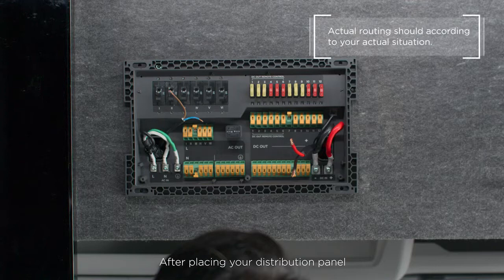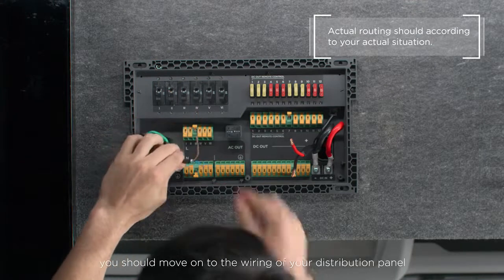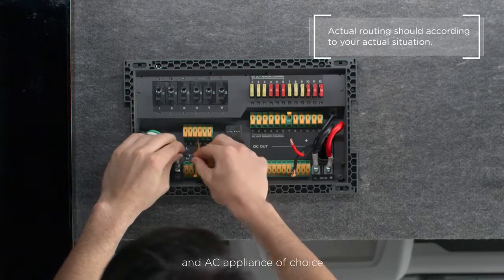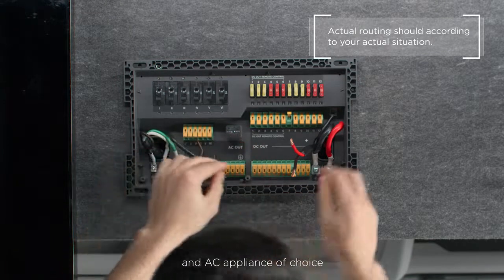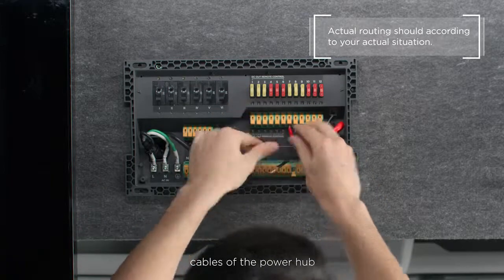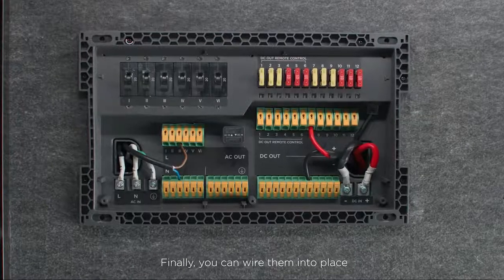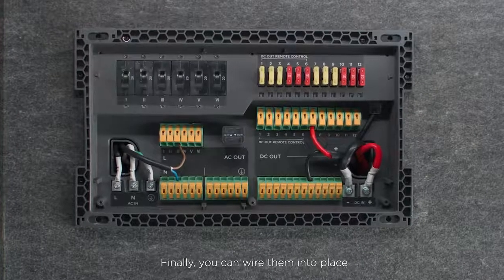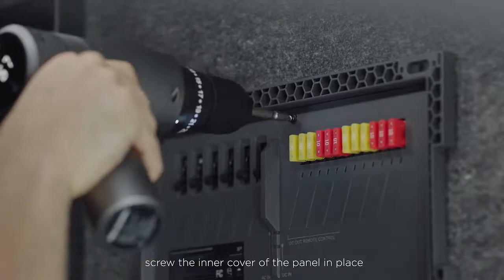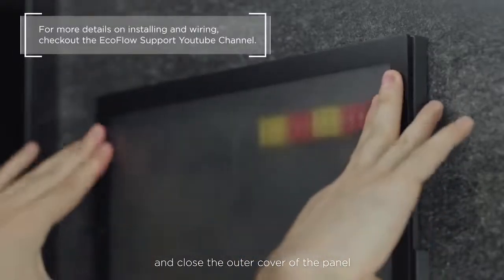After placing your distribution panel, you should move on to the wiring of your distribution panel. First, draw out all the cables of your DC and AC appliances of choice and take the DC main out and AC main out cables of the power hub. Finally, you can wire them into place. After finishing the wiring process of the panel, screw the inner cover of the panel in place and close the outer cover of the panel.